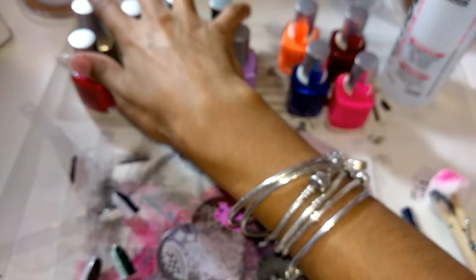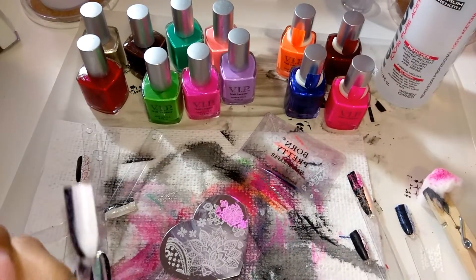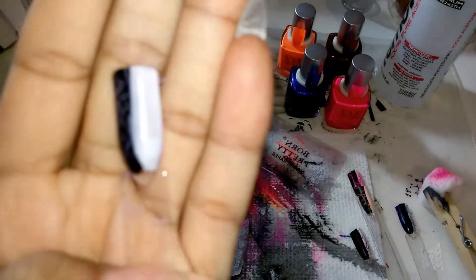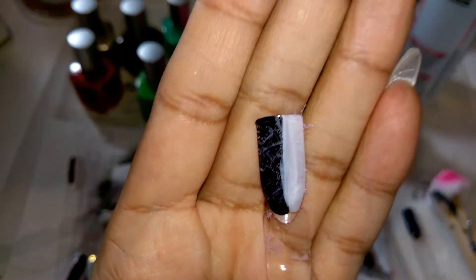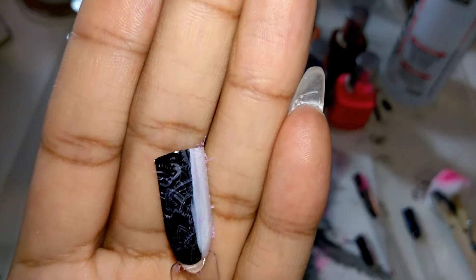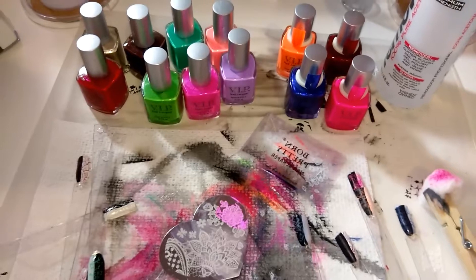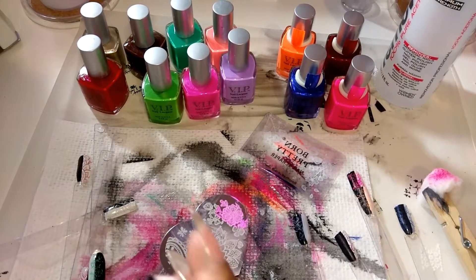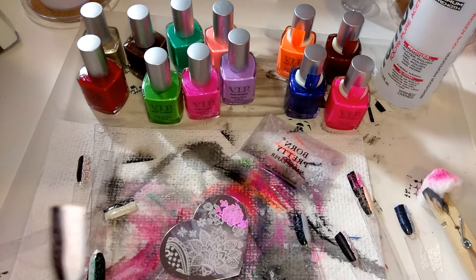As for these guys over here, they didn't do so well. This is the purple one — the lavender one. You can barely see it. You can kind of see it on the black; on the white, you can barely see it. But again, I was having a lot of trouble. I tried to do it while I was recording, but there was way too much of a mess and it was not working with me cooperating.